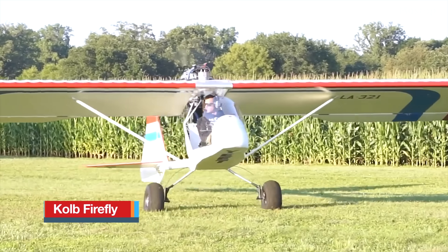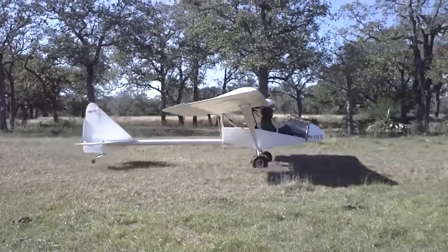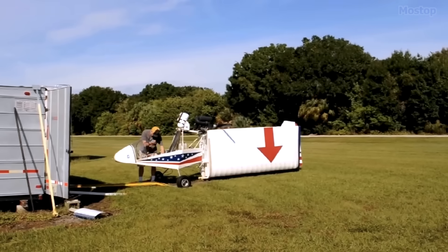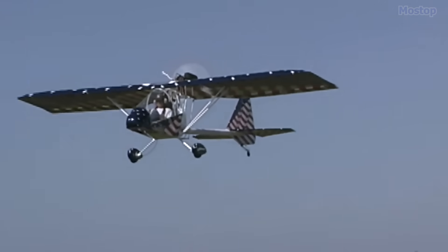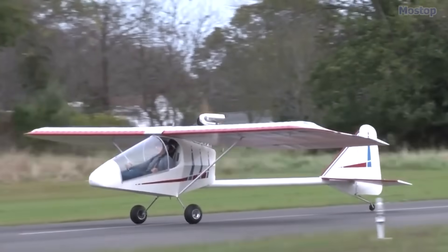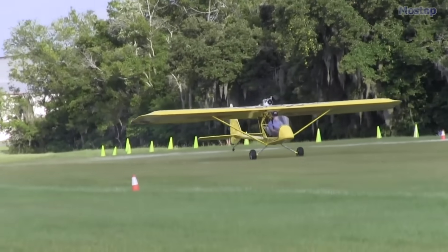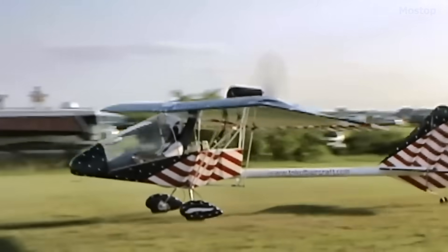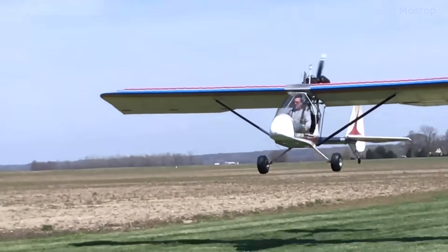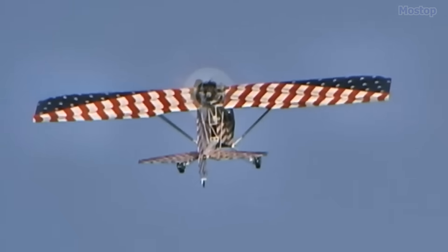The Kolb Firefly is an American-made ultralight aircraft featuring an open cockpit, single-seat, high-wing, pusher configuration, and conventional landing gear. Produced in kit form by New Kolb Aircraft of London, Kentucky, it is intended for amateur construction. Designed in 1995, the Firefly is an evolution of the Kolb Firestar and complies with the American Part 103 Ultralight Regulations, with a maximum empty weight of 254 pounds. To achieve this weight limit, the Firefly features a forward fuselage made of welded 4130 steel tubing connected to an aluminum tail boom. The horizontal stabilizer, tail fin, and wings are constructed using riveted aluminum tubing, and all flying surfaces are covered in doped aircraft fabric.